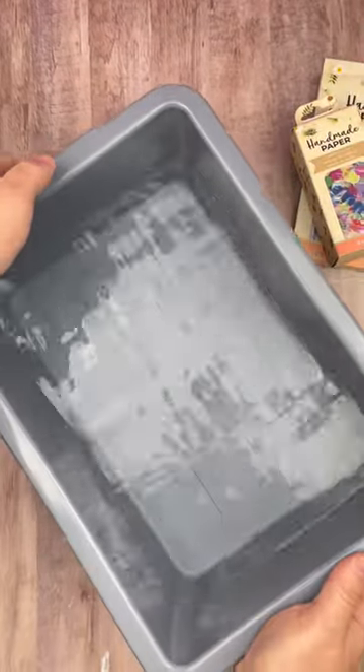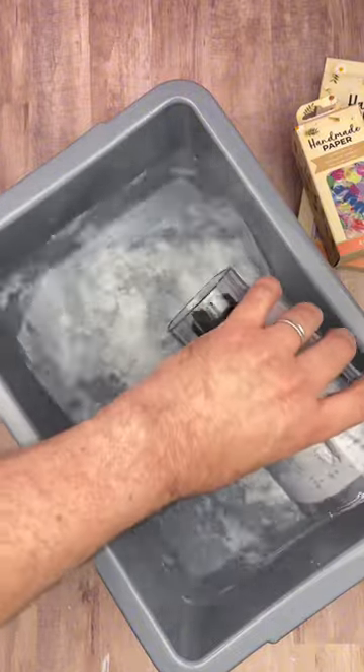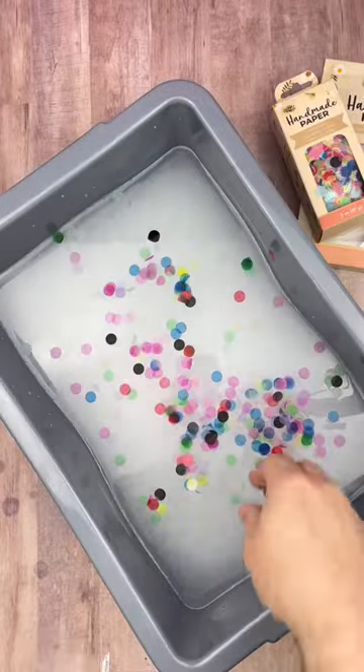The kit comes with a tub that you fill up with water, and then you can pour your paper pulp mixture into the water. They have different mix-ins that you can add to your paper pulp, but I went with the confetti because I thought it was really colorful and fun. The kit also comes with pigment powder that you could add in, but I just decided to keep mine white.